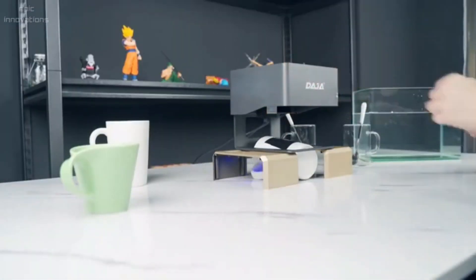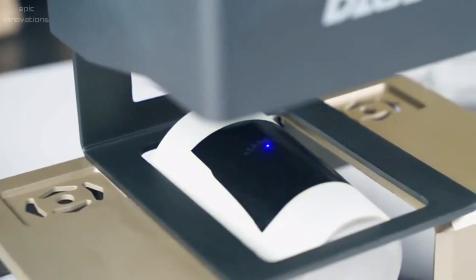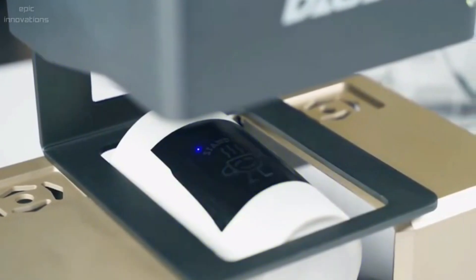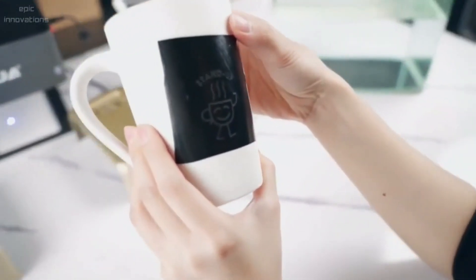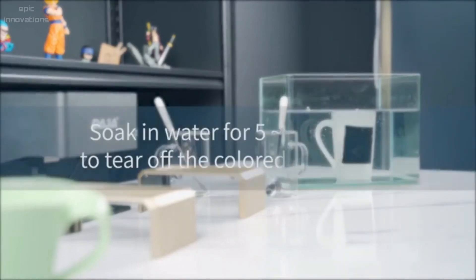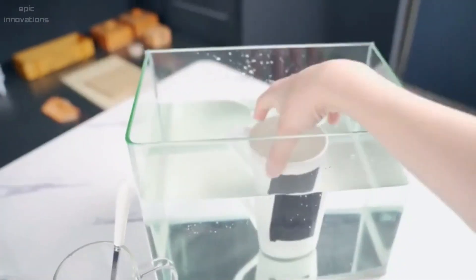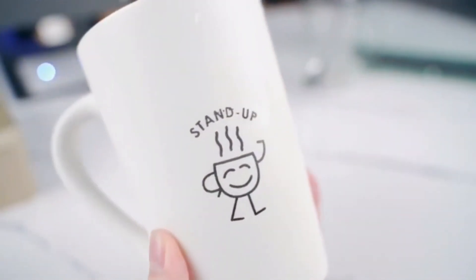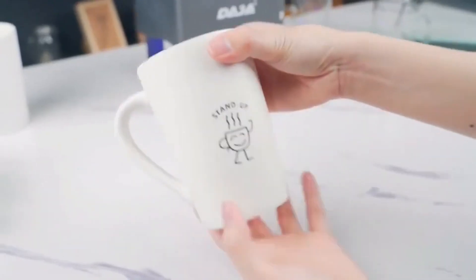DJ6 also has its own exclusive app so that you can easily design and create any patterns you like using different devices and across multiple image formats. This Class 2 laser product has obtained certification from FDA, FCC, and others. The laser power output is 3W and has safety protections built in, including a safety shield and motion detection that ensures safe use.